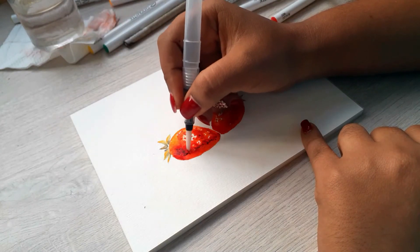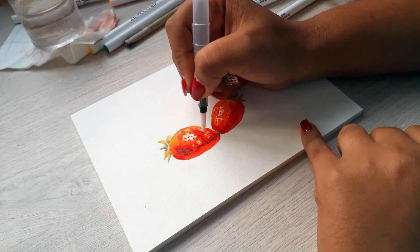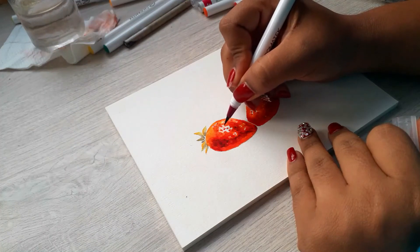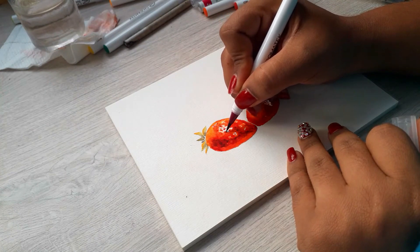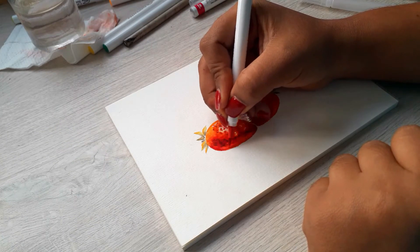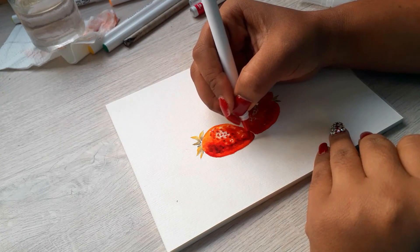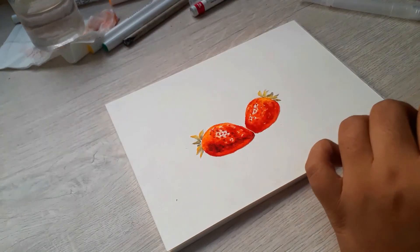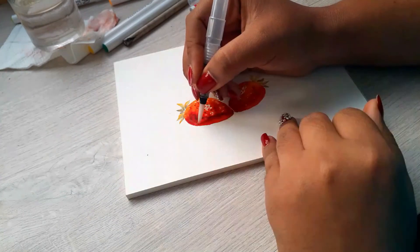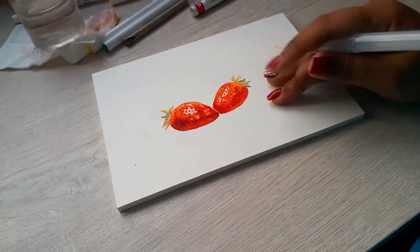Some parts need to be darker because they are closer to the surface where the strawberries are supposed to be. I couldn't make a bigger contrast with another brush, so I used a purple color to make the darker areas. Once it's dry you can see how it helps the painting.